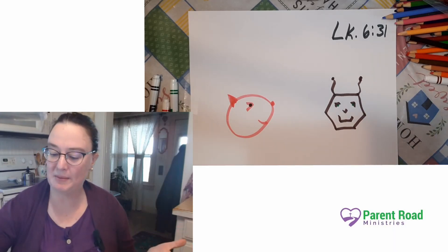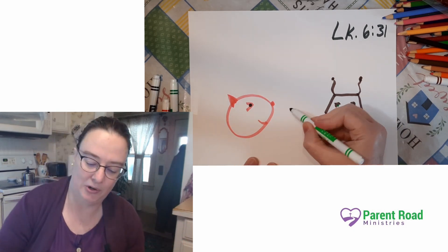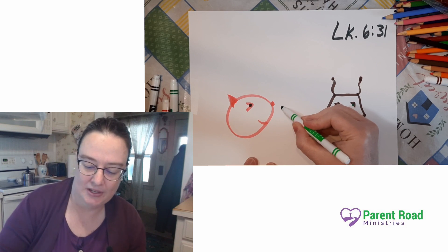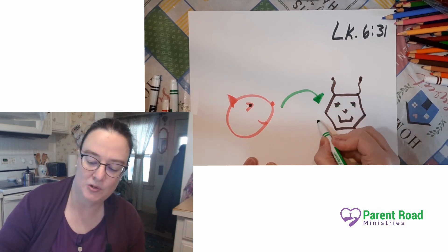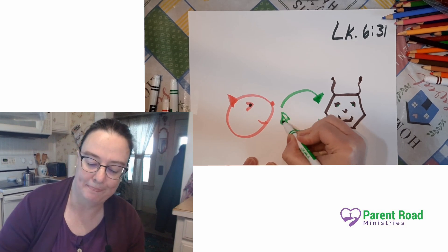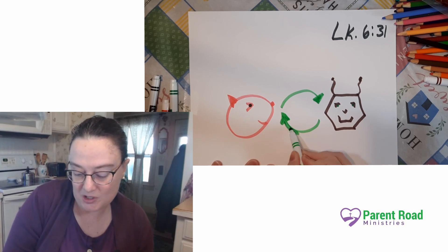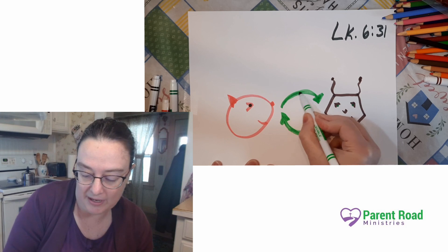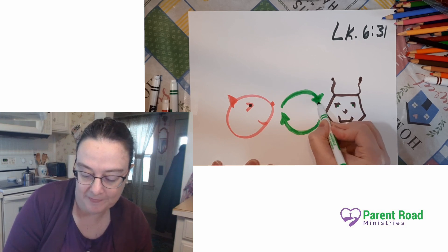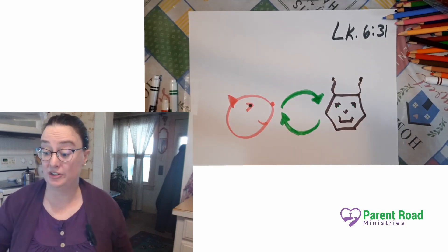To help us remember that, in the middle here we're going to draw some arrows. As you want them to do to you, so then you do to them. There we go — we did it. We might make this a little bit wider just so it stands out a little bit more. And I left this space up here so you can write out the verse on your picture.